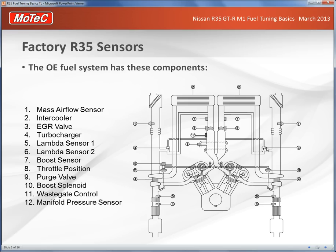So here we see the layout from the Nissan manual showing the basic sensors we've got to work with on the R35. We have mass flow sensors on both left and right banks — the critical sensors being the mass airflow. We've got two boost pressure sensors, one in each bank, just after the intercooler and prior to the throttle bodies.